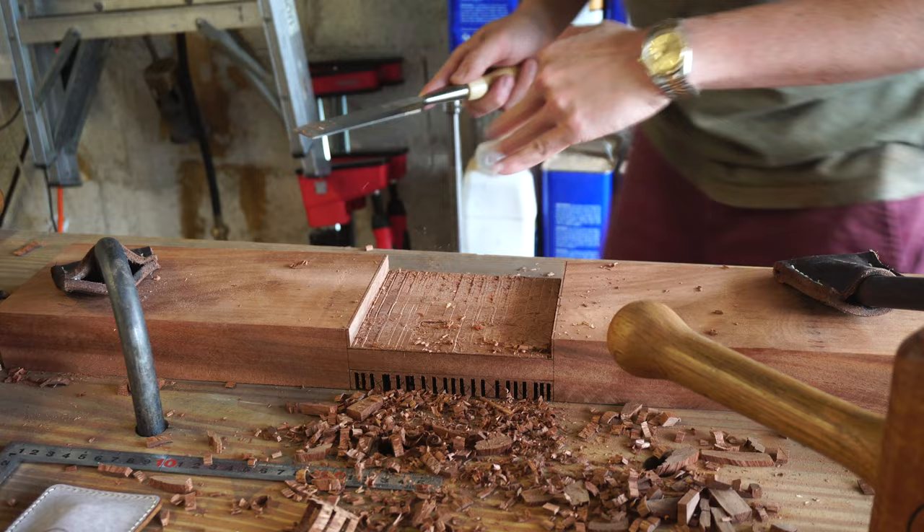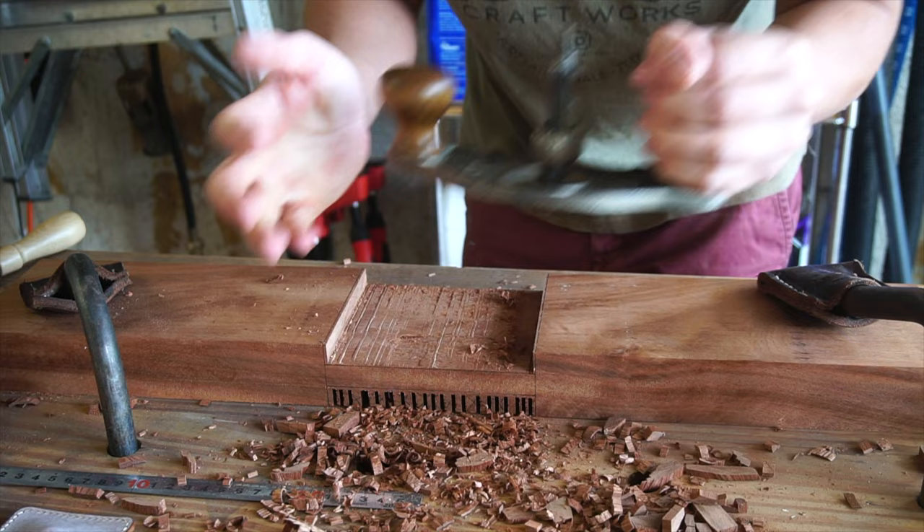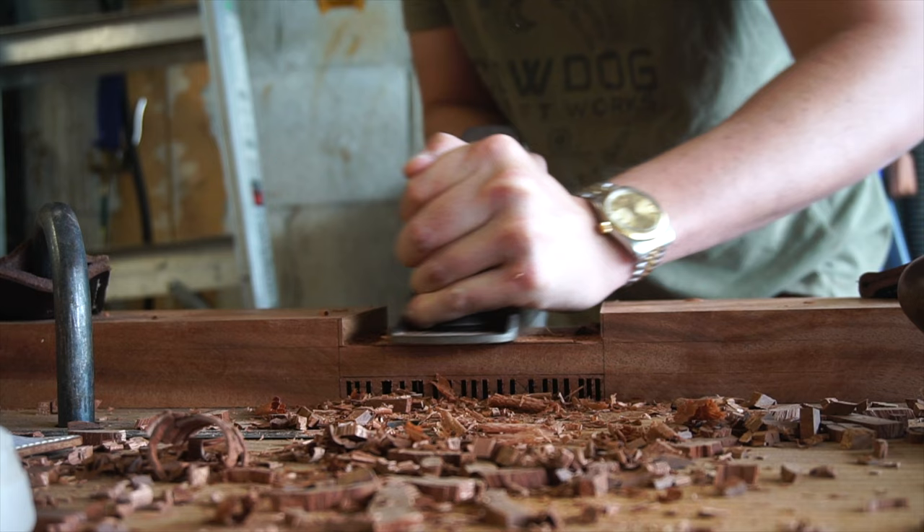Using the router plane is a bit of a hack since I don't have a rabbeting block plane that can get right up to the shoulder. The router plane will remove the material and give me a surface parallel to the face, and then the jack plane can come in and flatten the surface to that router plane groove.